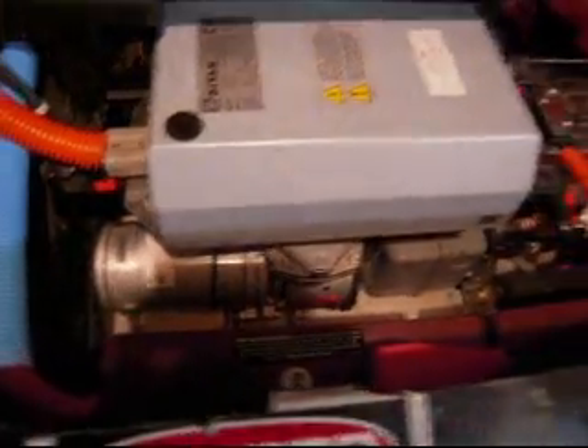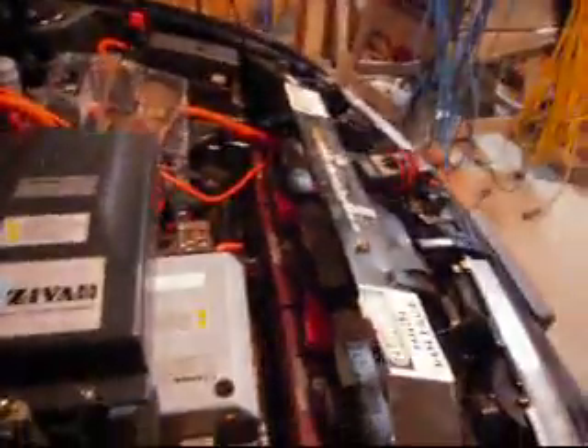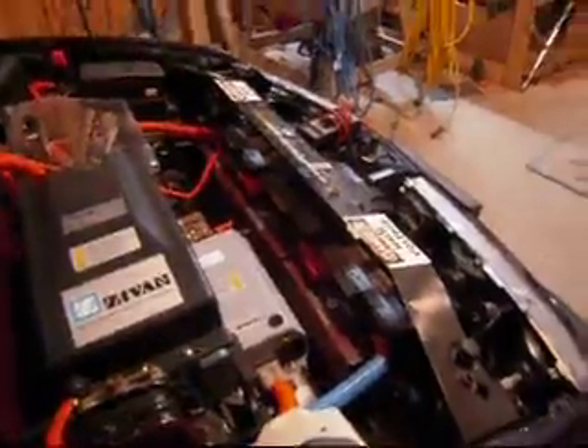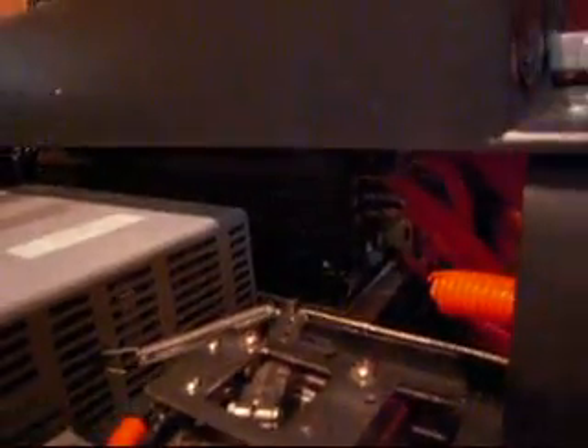Down below you can see a motor which is a vacuum pump to provide power brakes. There are two batteries up by the firewall and three more batteries where the radiator used to be. Underneath you can see the controller, with the main wires coming onto it — it's a power controller to run the motor.